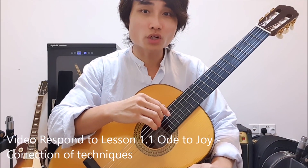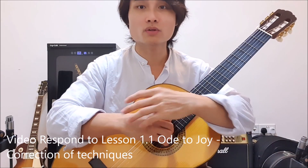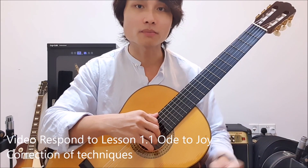Hi ma'am, great work on the practice of the O2 Joy. Just a couple of things we're going to talk about. We're going to talk about the wrist — I shall not talk about that anymore.